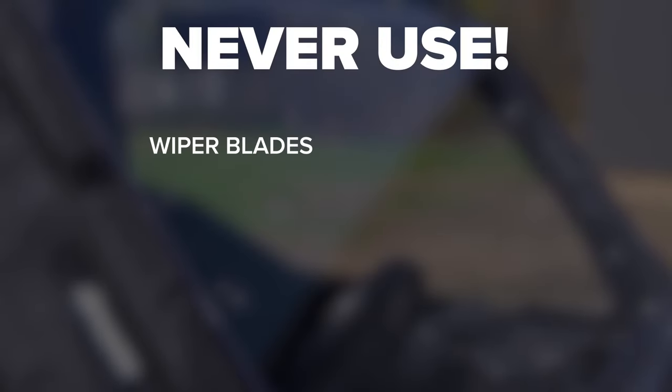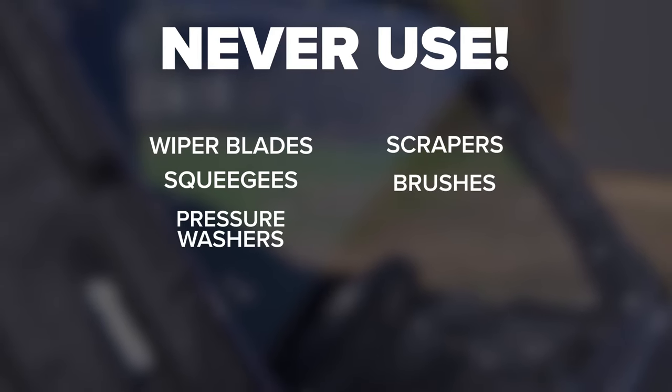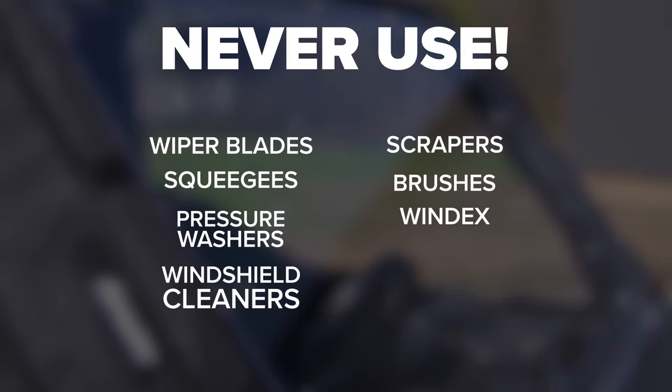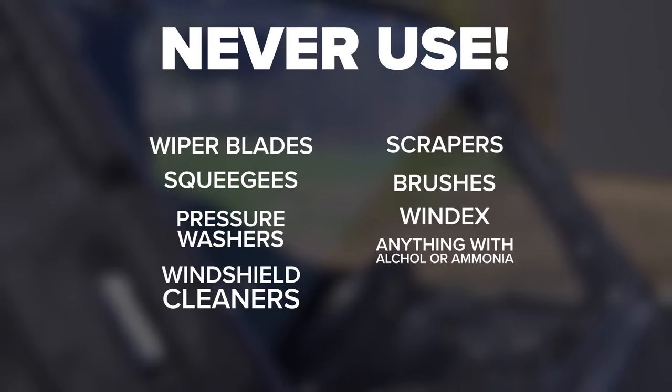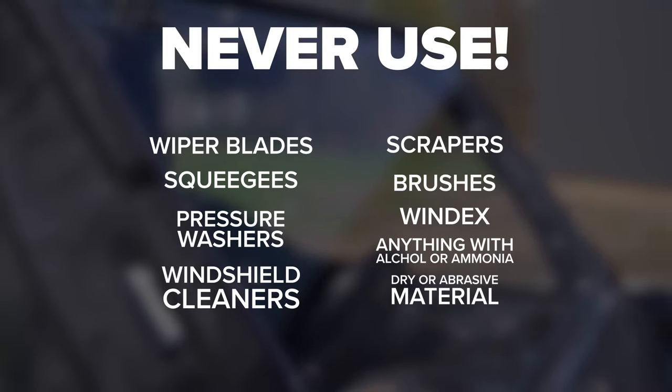Here are the do's and don'ts of maintaining and cleaning a pristine windshield. First, never use wiper blades, scrapers or squeegees, brushes, pressure washers, Windex, any windshield cleaners, anything with alcohol or ammonia, or any type of dry or abrasive material. Any of these materials wreak havoc on a polycarbonate windshield.